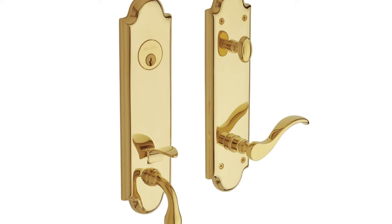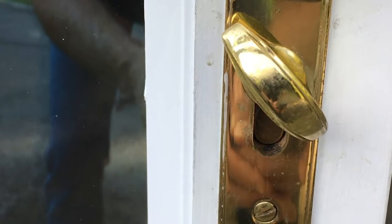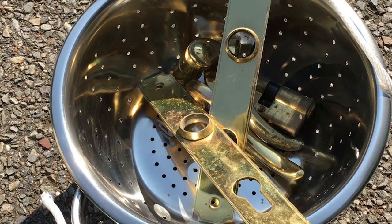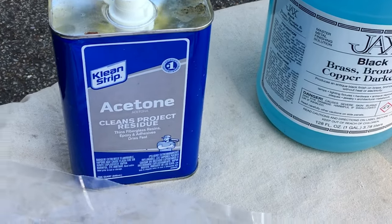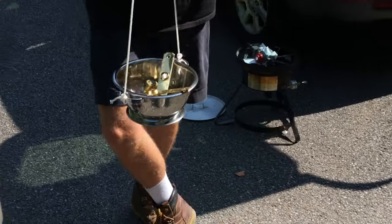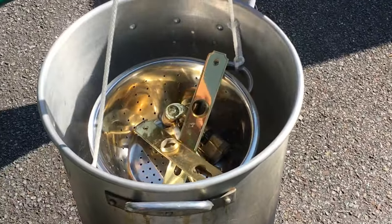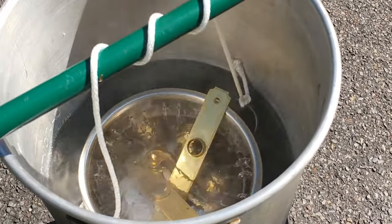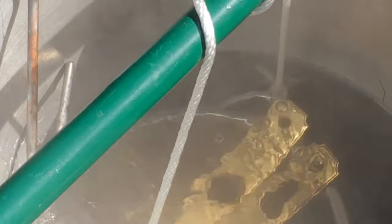This process works the same whether the hardware is brand new out of the box or old and worn like the doors we're working on here. If your hardware has a lacquer coating on it, you'll need to completely remove it. Lacquer can either be dissolved with solvents or boiled off. Boiling lacquer off is a messy process, so we did it outside. Make sure you have enough water to cover all the parts and add a few tablespoons of baking soda to the water to help lift the lacquer.